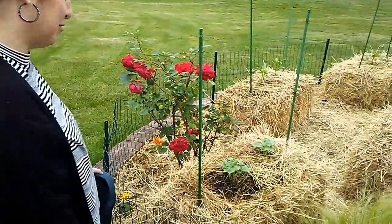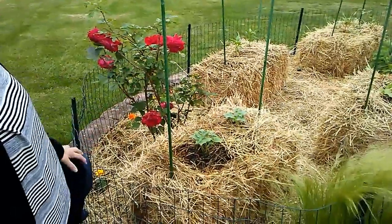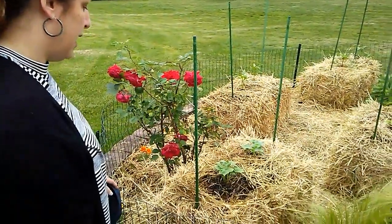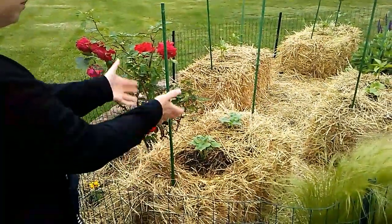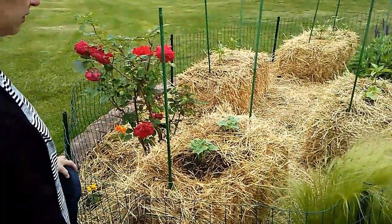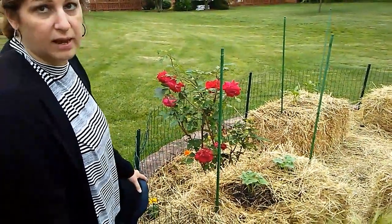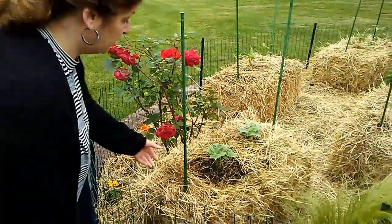He humors me with my crazy projects. So he dug that out, and then I let the hay bales sit for a week or two, watered them, just to start the decomposition and composting process. Then I got my plants, dug out a little bit, put some potting mix in there with them. I used a Kickstarter fertilizer — I think you have to fertilize more when you use hay, just like I did with my manure.